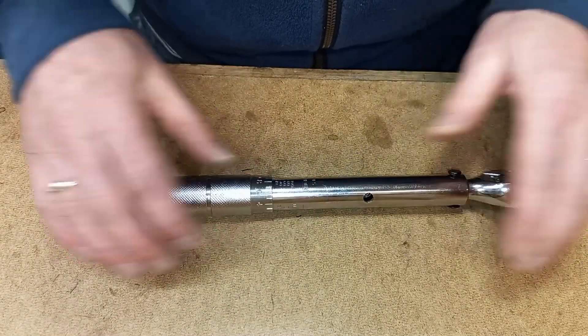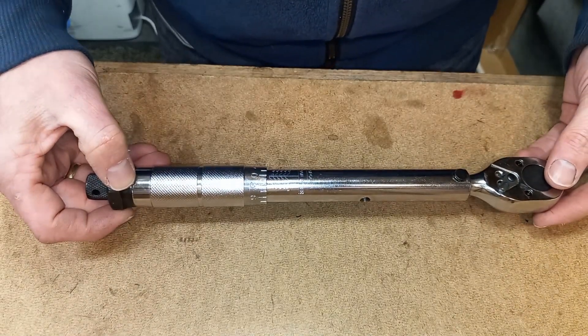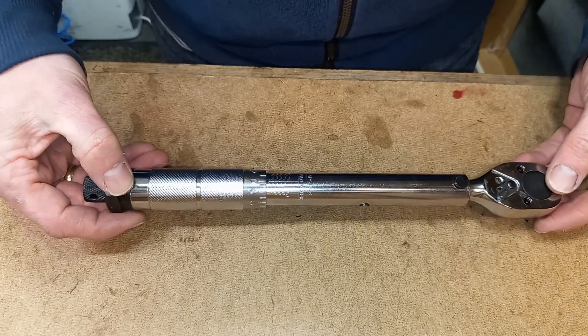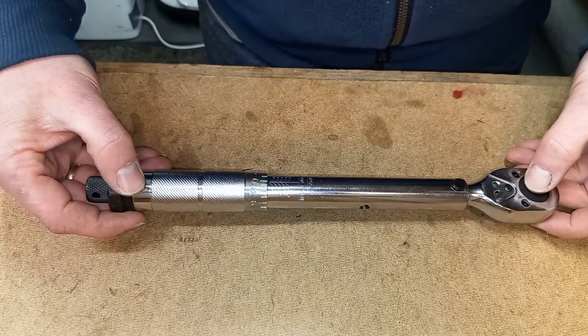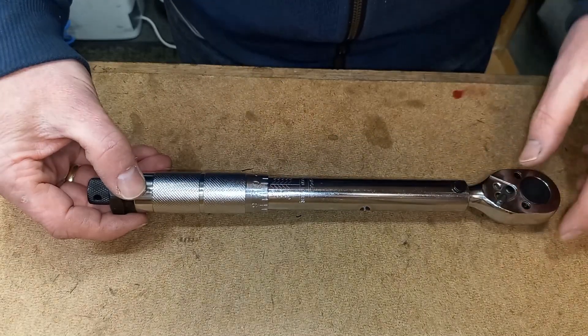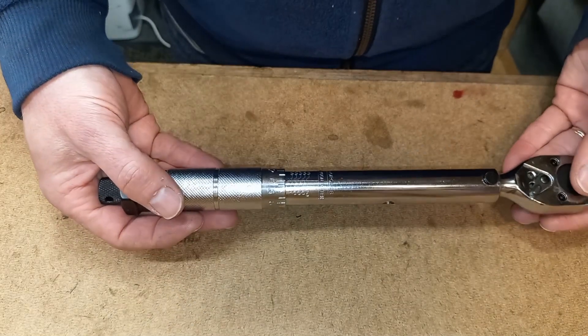Since we're checking a cheaper type of torque wrench, we can't expect it to be accurate throughout its entire range. That's why I checked my torque wrench in the range I use most. In part one that was about 126 Nm, mid-range of the torque wrench, and for this video, with this smaller torque wrench, that's about 70 Nm.